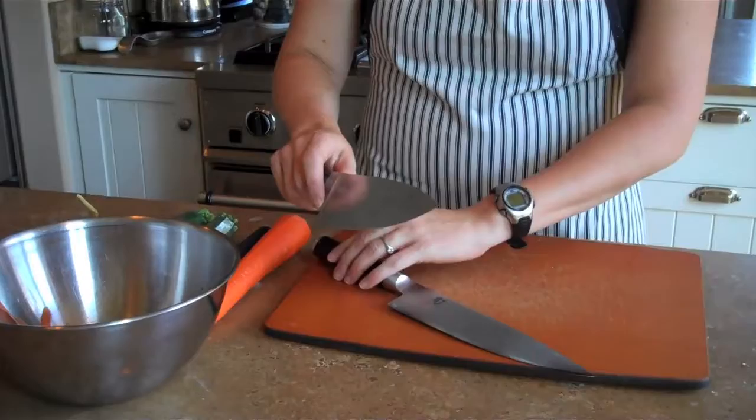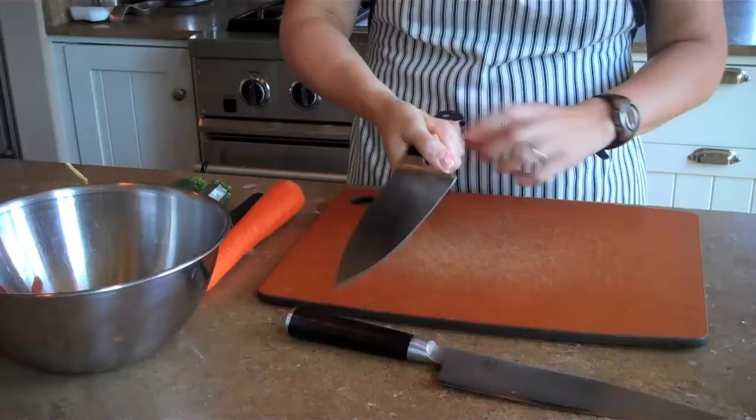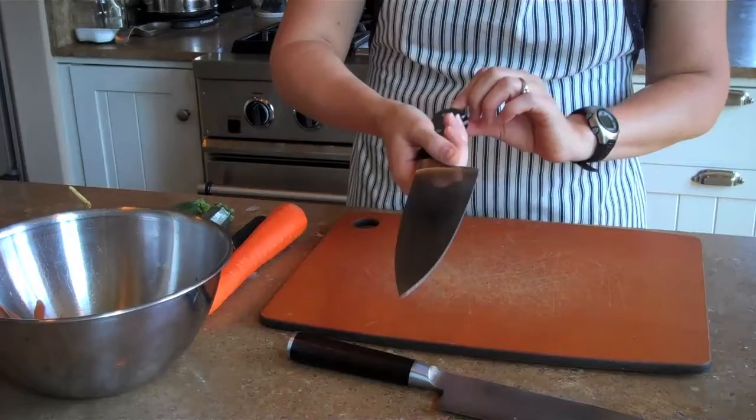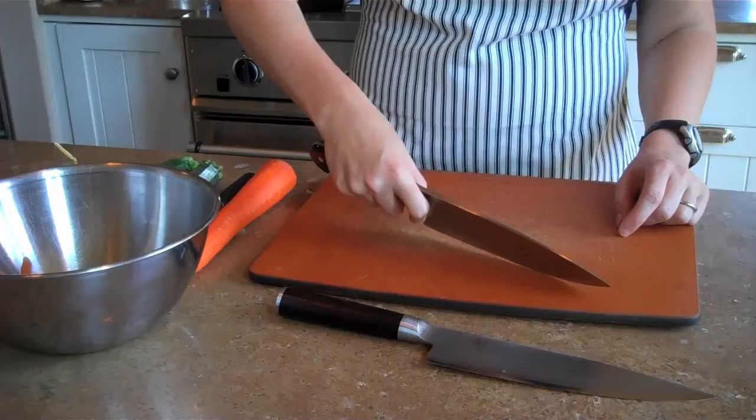So you've picked out your knife, and the other thing you need to know how to do is hold it. Most people do what I call the death grip — it's like this. There's also the classic pointer-finger-extended grip. That's wrong too. What you want to do is put it across your palm and then grab it with three fingers on the handle, and then grab the knife on either side with your thumb and forefinger. When you do this, it allows you to have a lot more control over the knife, as opposed to holding it incorrectly where the knife will wobble.